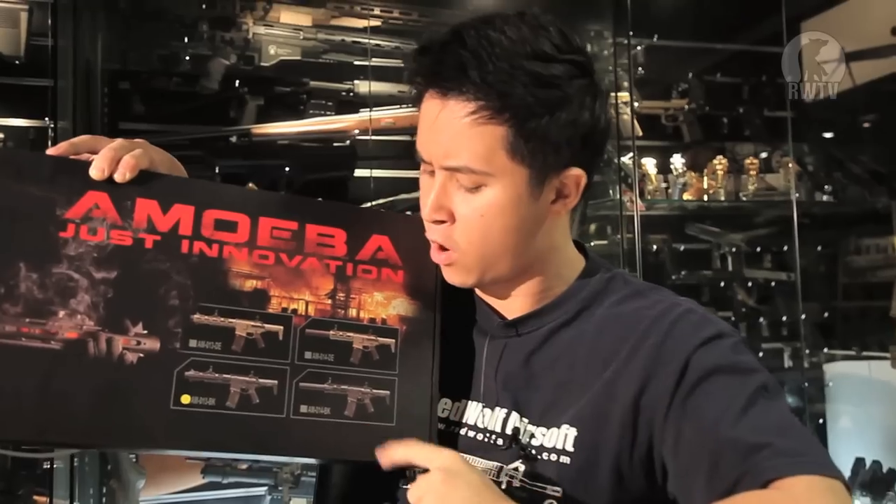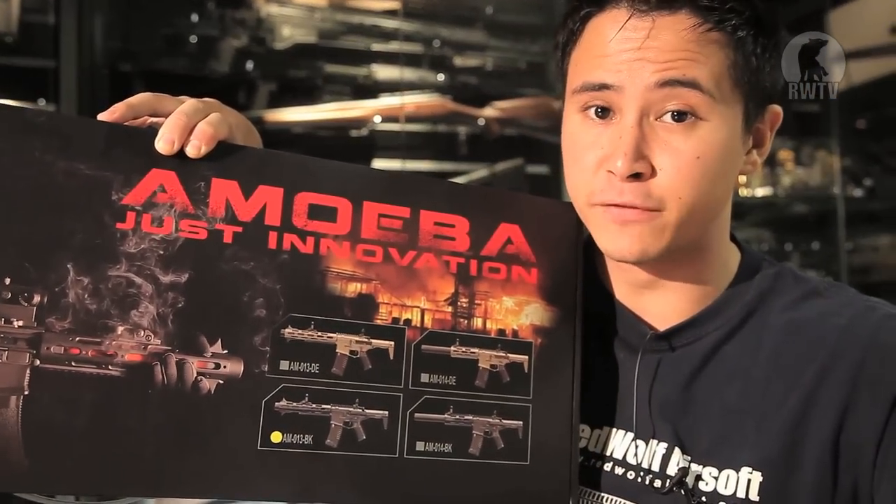The AM013 had a great reception when we raffled two off in America about a month ago. Some of you have asked if there's going to be one with a shorter rail system. On the box you can see the tan and black version, but right next to it are ones with a shorter handguard. So yes, you'll be able to get one at some point in the future.